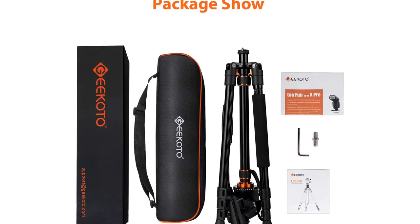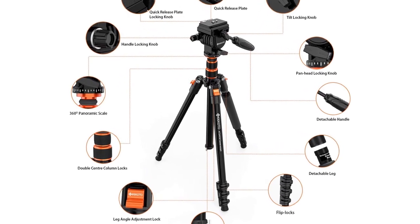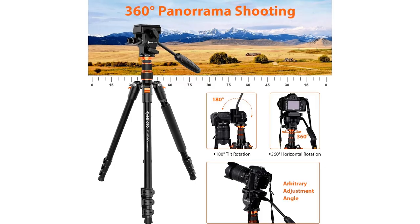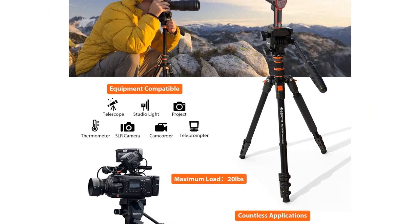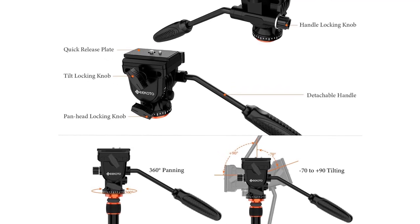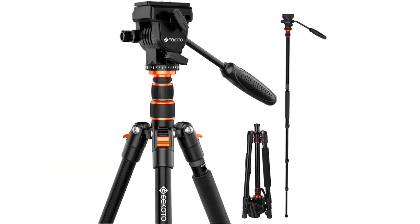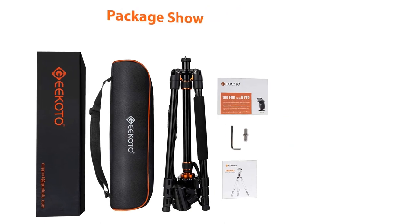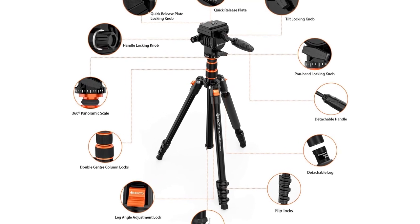A portable 19.5-inch compact storage size and 3.1 pounds weight make it easy to carry anywhere with a tripod carry case for outdoor shooting. The fluid ball head equipped with a professional fluid head offers 360-degree panning and +90/-78 degrees tilt to get the perfect shot every time. The tripod can be transformed quickly into a monopod to satisfy different shooting requirements. The center column can be inverted to provide low angle and macro shooting. Made of aluminium alloy with a load capacity of 20 pounds, equipped with a standard 1/4 screw mount suitable for most DSLR cameras, compact camcorders, and digital cinema cameras, and great for both beginners and professional photographers.